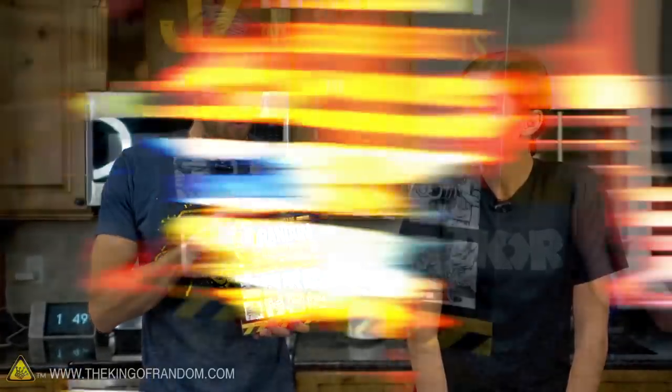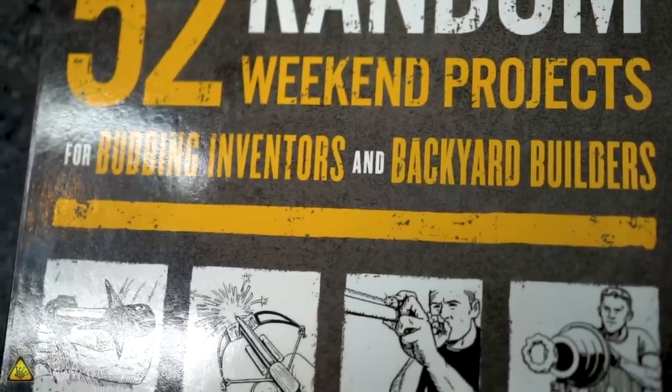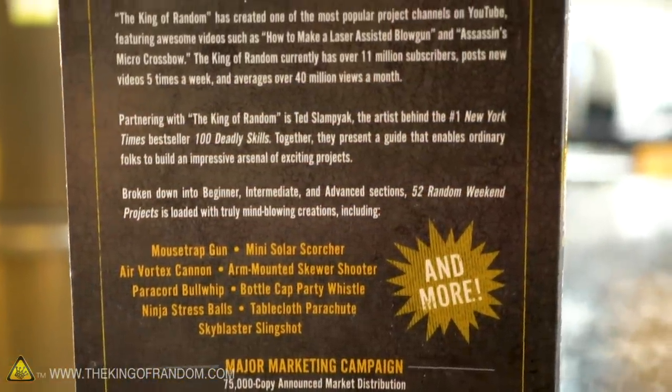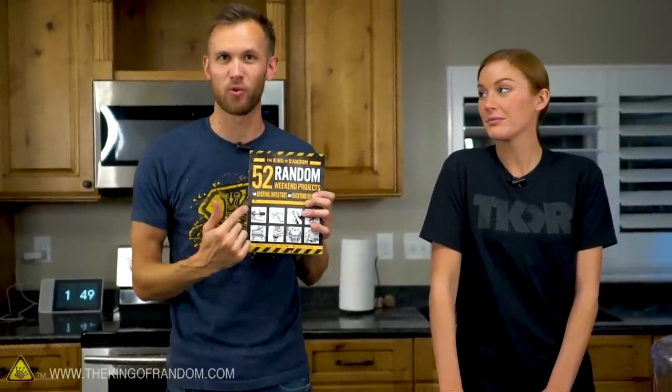Grant had been working on making a book for several months and he got it to a point where it was almost entirely ready to go. We now have an advanced reader's copy that shows what it looks like — it has all the projects listed in it, some copy editing still needs to happen, but for the most part this is what the final book will be like. It has 52 very cool projects all based on things we've done here on the channel, and today we wanted to let you know about this and try out one of the cool projects in this book to see if we can even take it to another level.